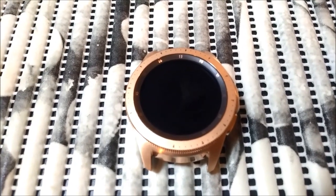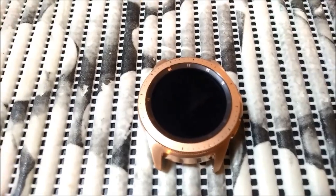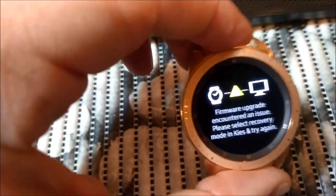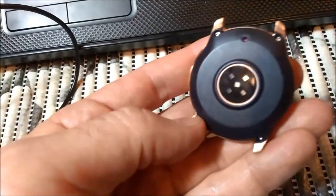So we will proceed and I will show you how to fix that Galaxy Watch — which is bricked — in the case where you don't have wireless download mode available.